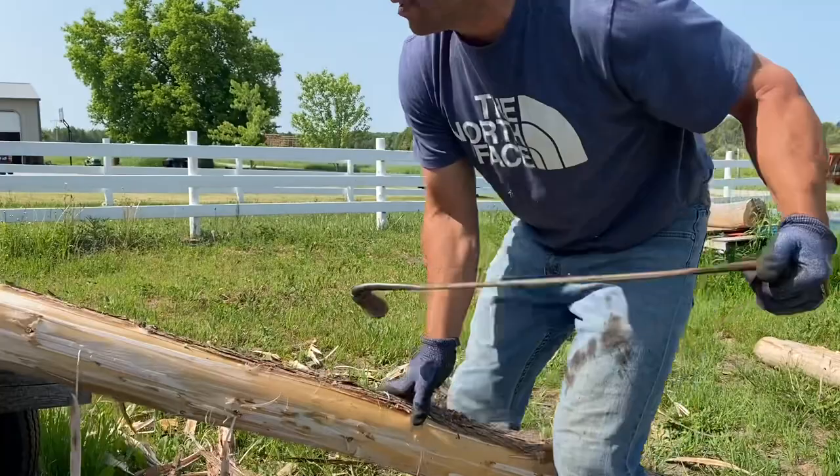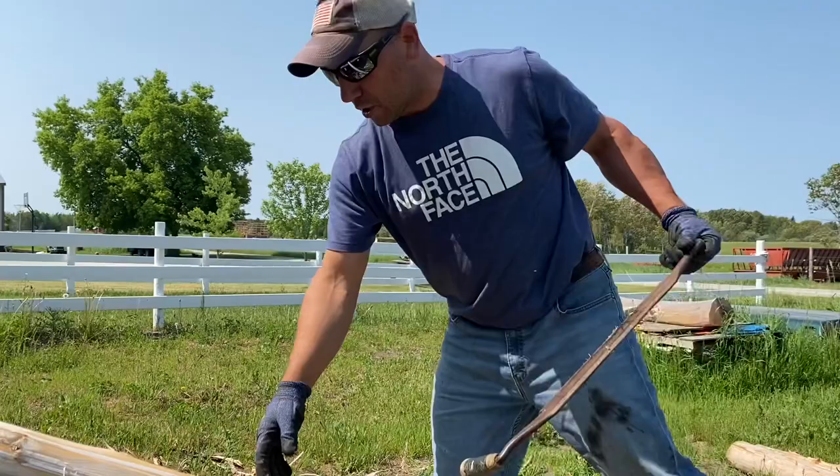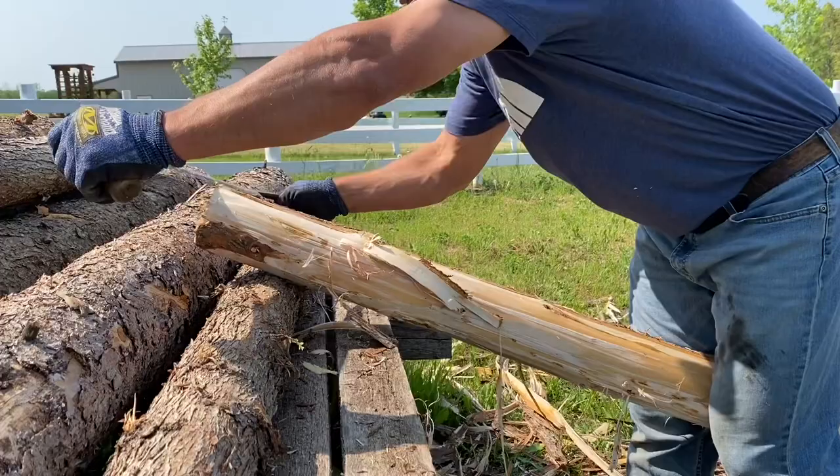Oh, it smells good. Make sure you've got gloves, though, because there's a lot of pitch. As it warms up, all the pitch is leaking out. This is stain from another project. But use some old pants, use some old work clothes. It's nice to have a sawhorse that's designed for peeling posts, but you can do it without.